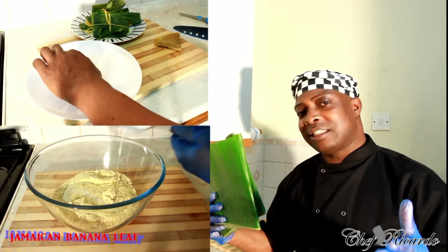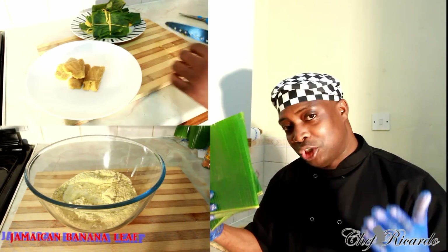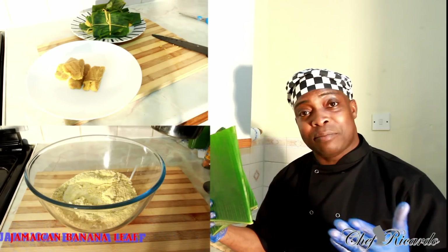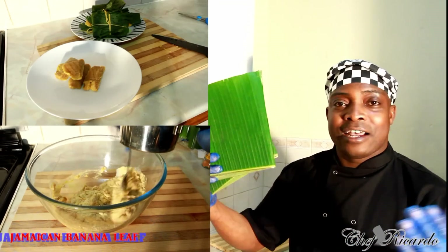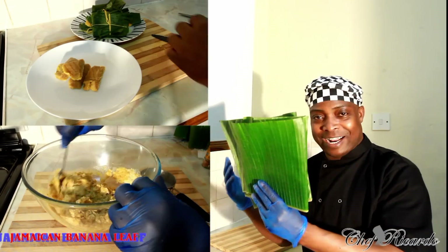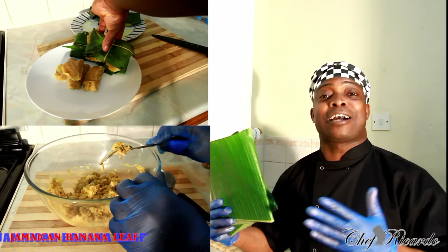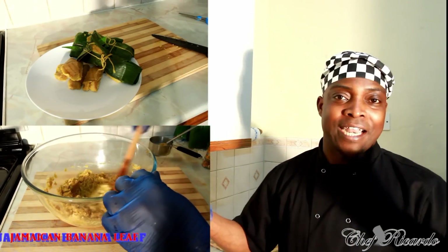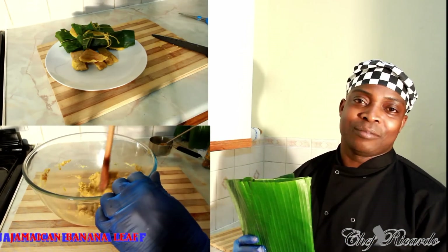Blue jaws — back in slavery days, a lot of people used to make it because they didn't have food. It's a dish that fills you very quickly. Blue jaws is made from cornmeal and a lot more ingredients, which you will see as I make it. So here it is — the right stuff to make blue jaws. Anyway, hopefully you guys like the recipe. Subscribe to the channel, leave your comments, and get a copy of the cookbook on Amazon — 50% off at the moment. Enjoy it as we make blue jaws with the banana leaf.